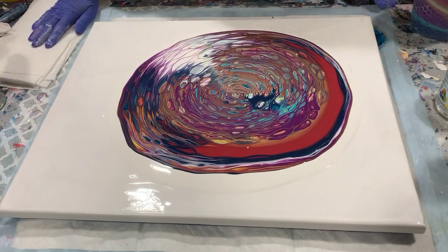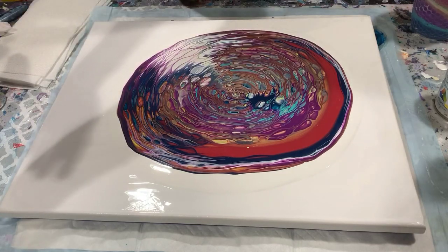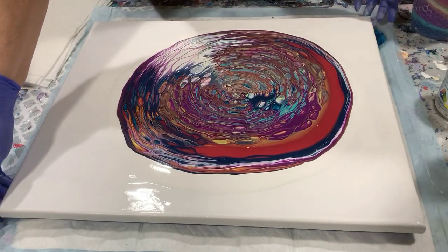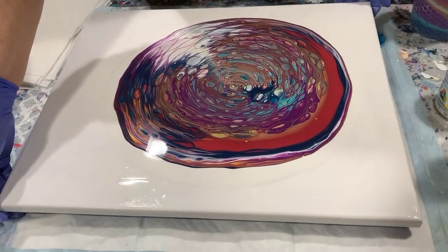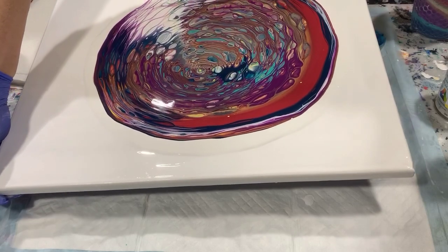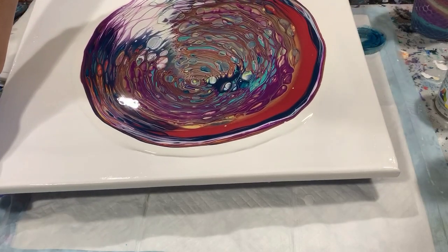Looking at this right now, I really like this area, and unfortunately probably a lot of that is going to be tipped off, but we'll just see. I'll just take it slow and easy on the tipping here.